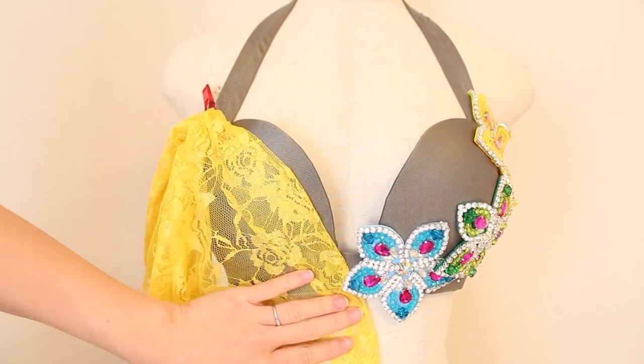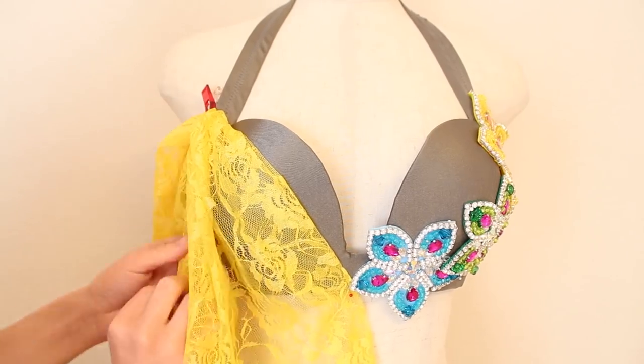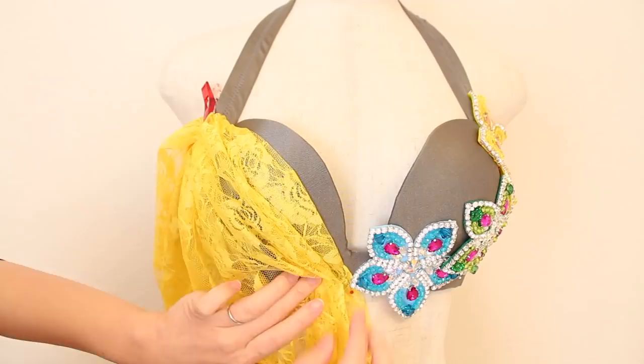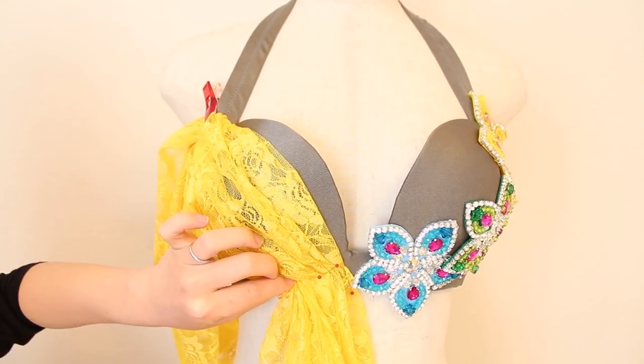For this costume, I decided to gather it and drape it over the bra cup diagonally. I tried keeping the gathered lace fluffy instead of flat against the surface of the bra cup to keep the airy look. Use pins or clips to keep the gathering in place.